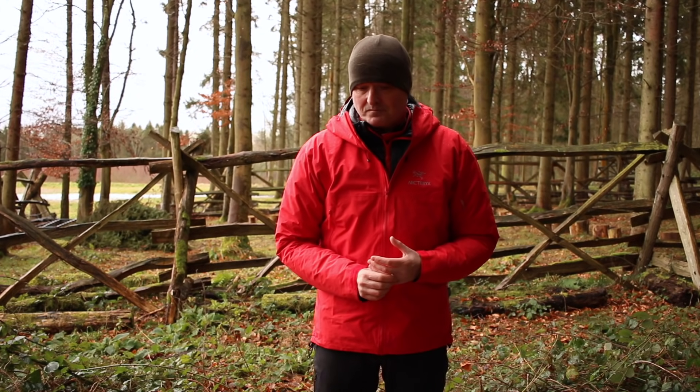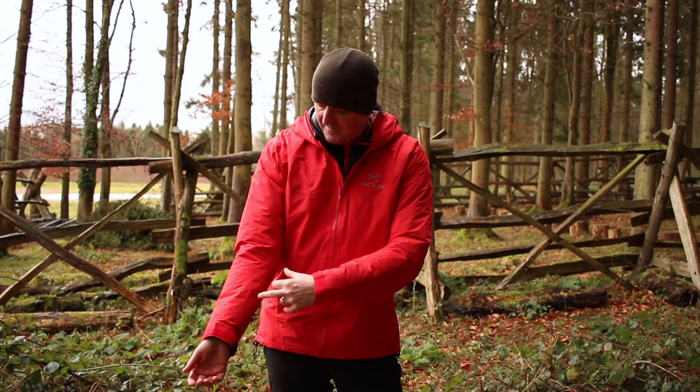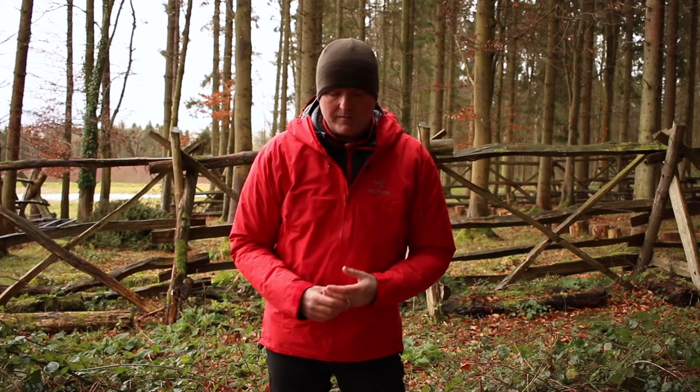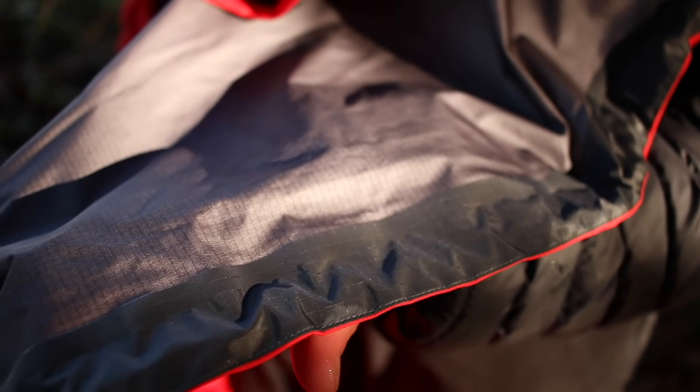As well as the DWR coating on the face fabric, the other thing that can massively affect breathability is the seam taping. Seam taping is essential to make it waterproof. When manufacturers — in this case Arcteryx — make the jacket, they sew together all these panels and put in zips and pockets, and the needles punch thousands of little holes in the fabric. So they tape the back of the seam. That taping fabric they heat-seal on isn't breathable. The jacket with the least amount of taping in the best-placed areas is going to be the most breathable — the more taping, the less breathable.